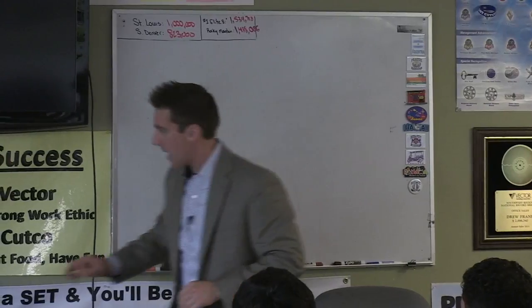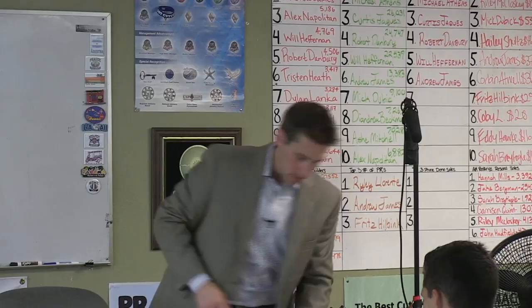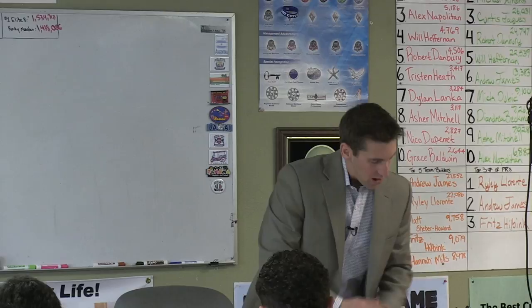Turn your manual to page six. You can put your notes away. In your training manual, we're going to learn the pieces. As we go through, we're going to talk about the pieces, then we're going to cut stuff, and afterwards you're going to eat.